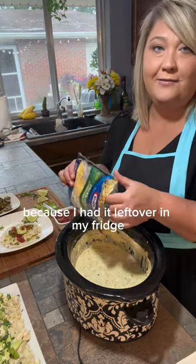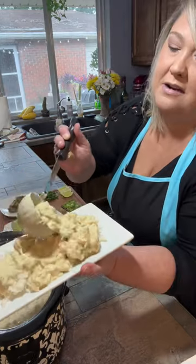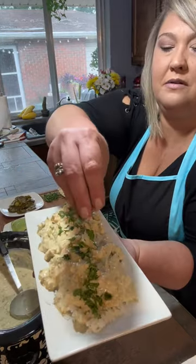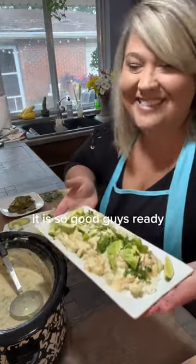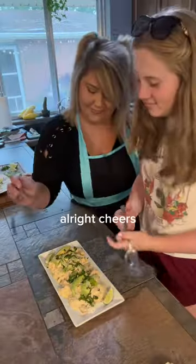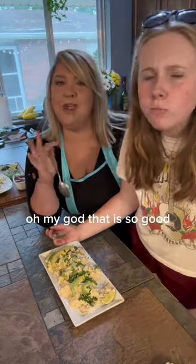I'm going to add about a half cup of cheese — you could do cheddar, I'm doing Mexican because I had it leftover in my fridge. Tonight we're going to serve it over rice and tomorrow we are going to do enchiladas. It's so good, guys — cheers — oh my god, that is so good!